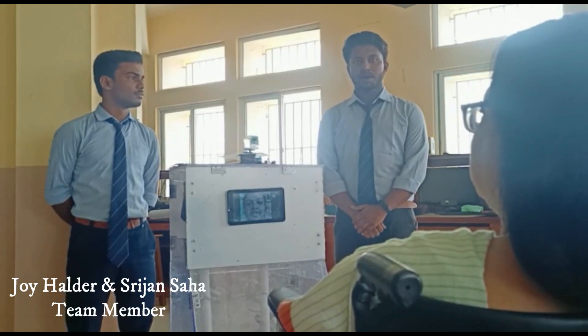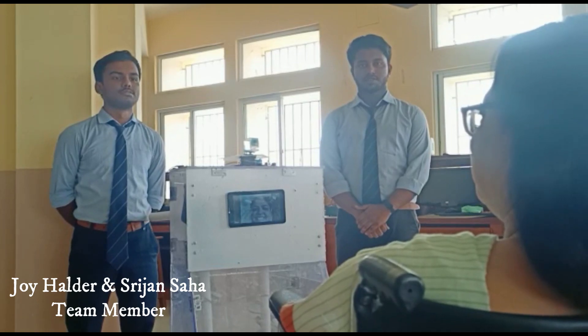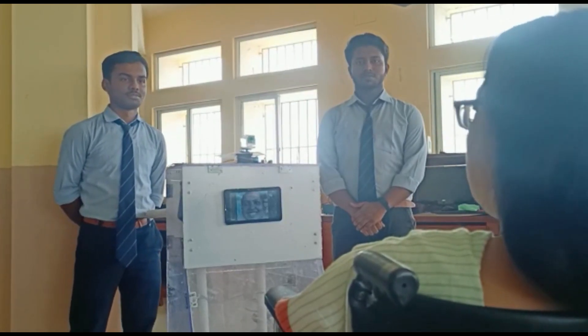The elderly person can perform video conferencing with their family. Lucy, how are you feeling? I am feeling nice, thank you. Have you taken the food? Yes, I am taking the food. I also made the seat.